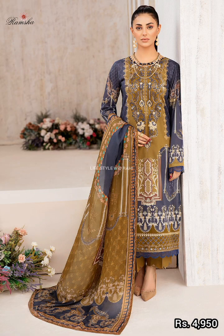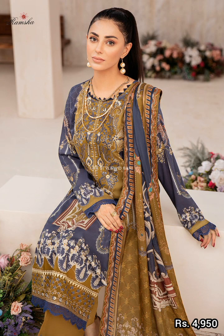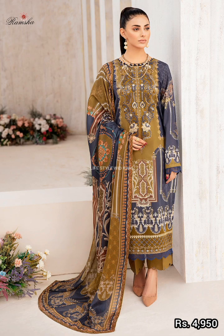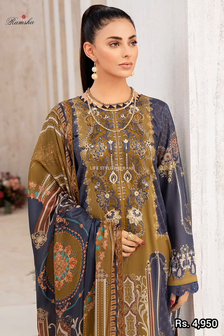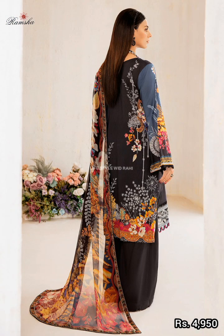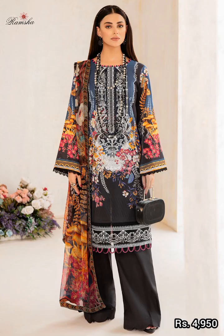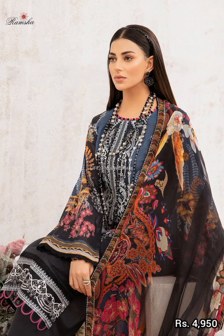This article features a printed bag. It's part of the black collection. Next is a digital printed bumper chiffon in 2.5 meters, along with a plain trouser in 2.5 meters.